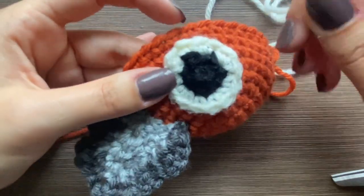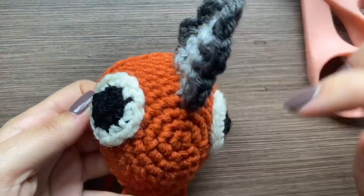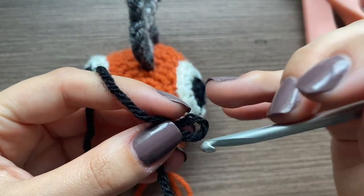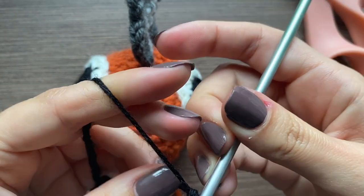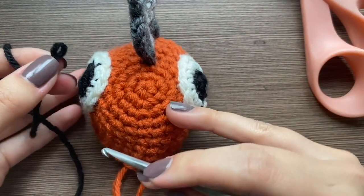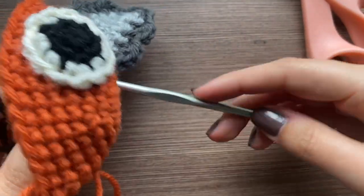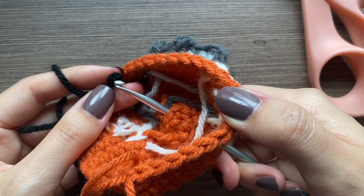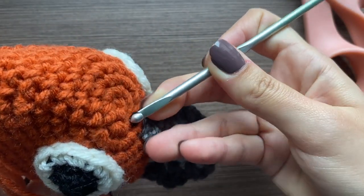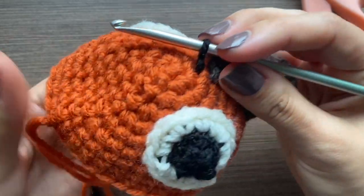Just sew this eye on and then do the same on the other side. Now we're going to put on his little mouth. Grab some black yarn, make a loop on your hook, then take it off of your hook and stick your hook in a spot right under the chainsaw, go inside, put it back on your hook, and now we're just going to make chains.